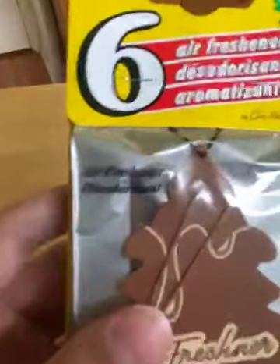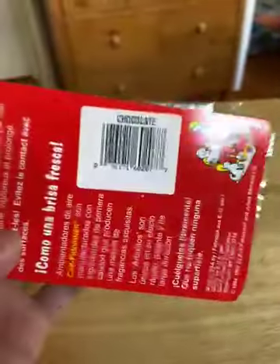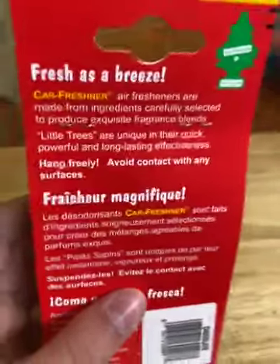I've only had one or three-packs. Let's look at the back — this is from an old store, because someone put a label there covering up the original. Here's the back of the actual air freshener bag.